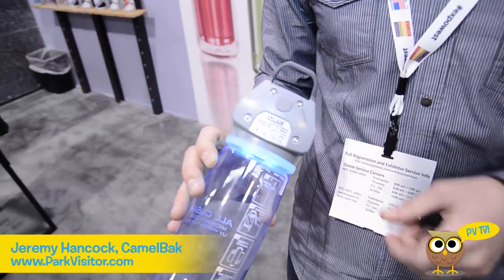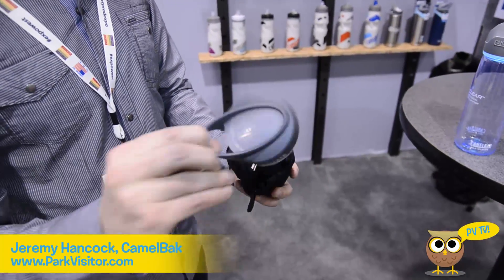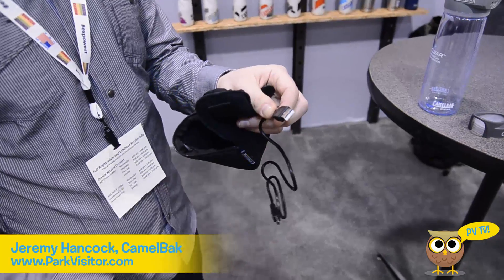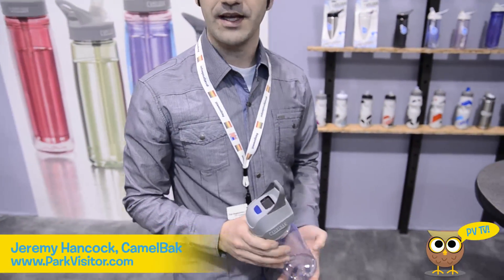The unit itself is USB rechargeable, so it uses a little USB to mini-USB recharger. You get about 100 cycles per charge. It comes with a little bag, a spare cap to take off the unit, and a little USB charger. You plug it in and use your iPhone charging block, or you can use a solar cable or solar panel. After 60 seconds you've got purified water.